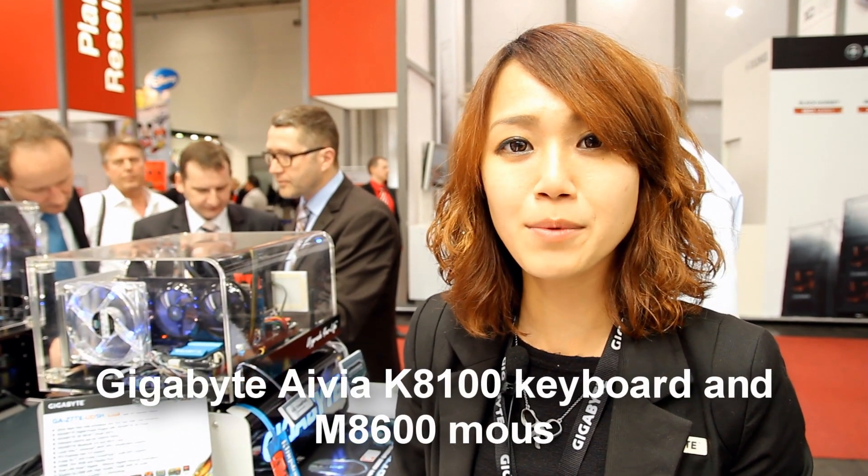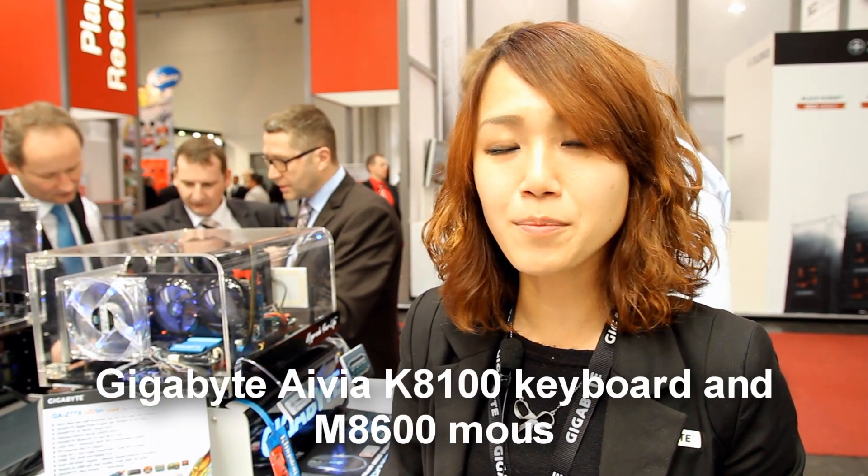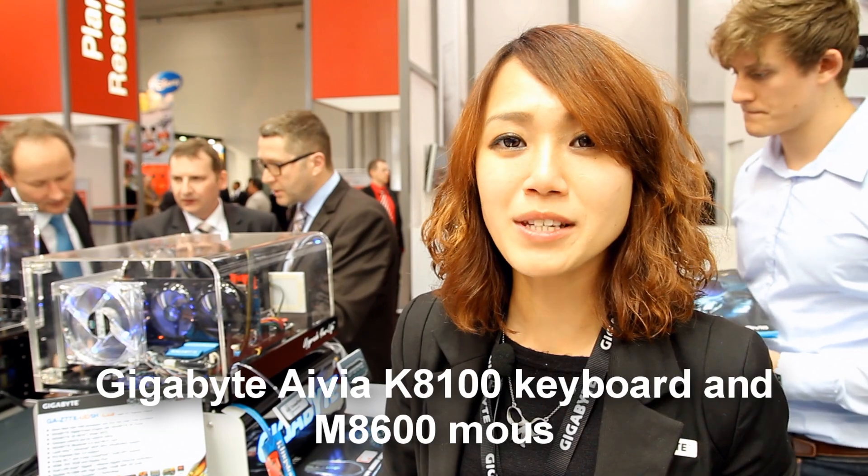Hi, welcome to Gigabyte booth. We are very glad to introduce you something about our keyboard and mouse. We call it a sub-brand of IVR, which means AI via Gigabyte.